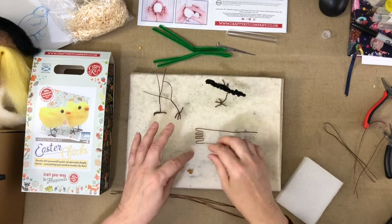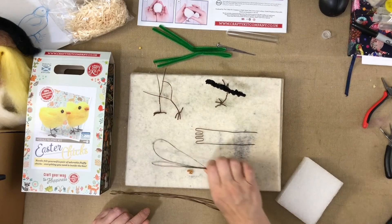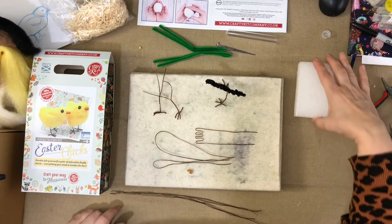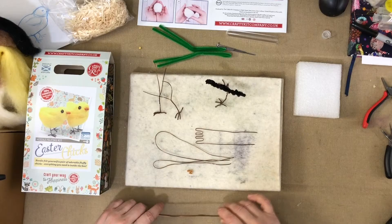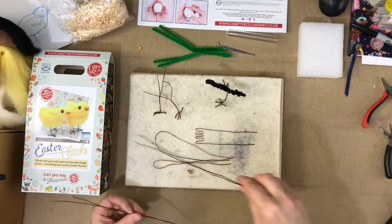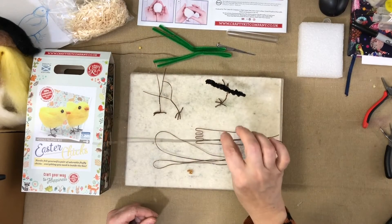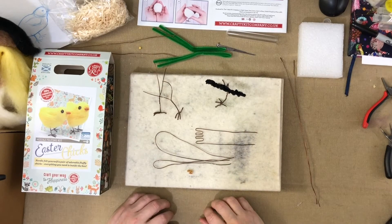Here's before we actually do the twiddling, and here's if we just folded them in half. The reason I wanted to show you all these different stages is so I can explain where we are at every stage. Two per chick, so let's put two over there, and I've got my two for my little chick.